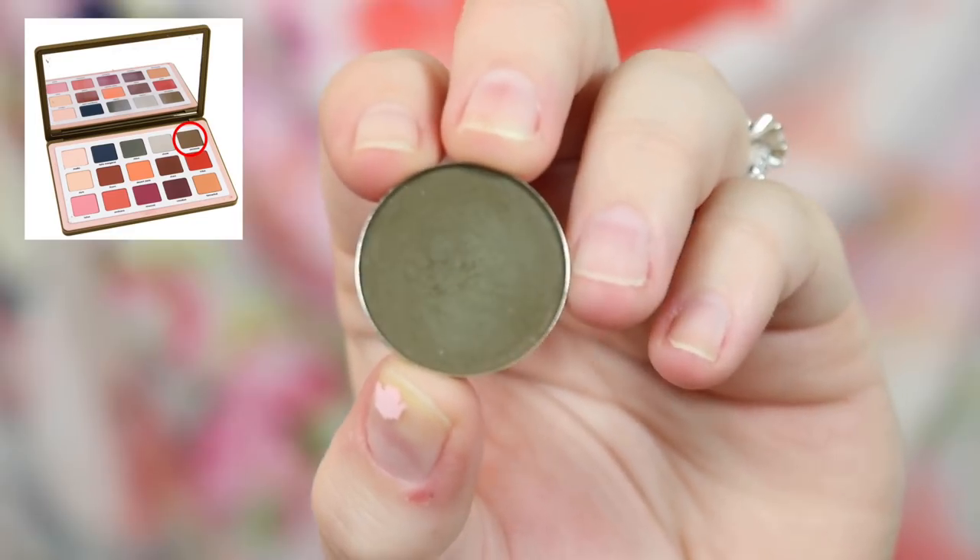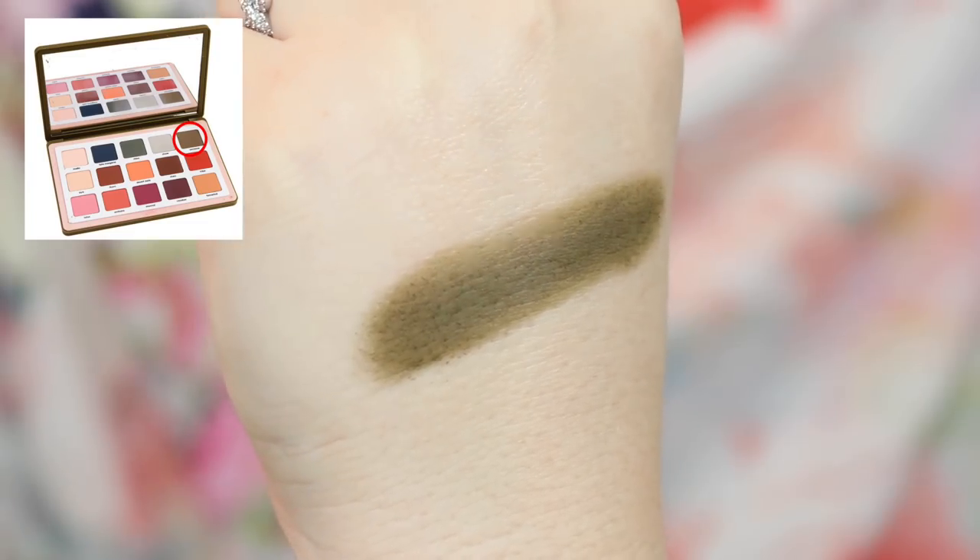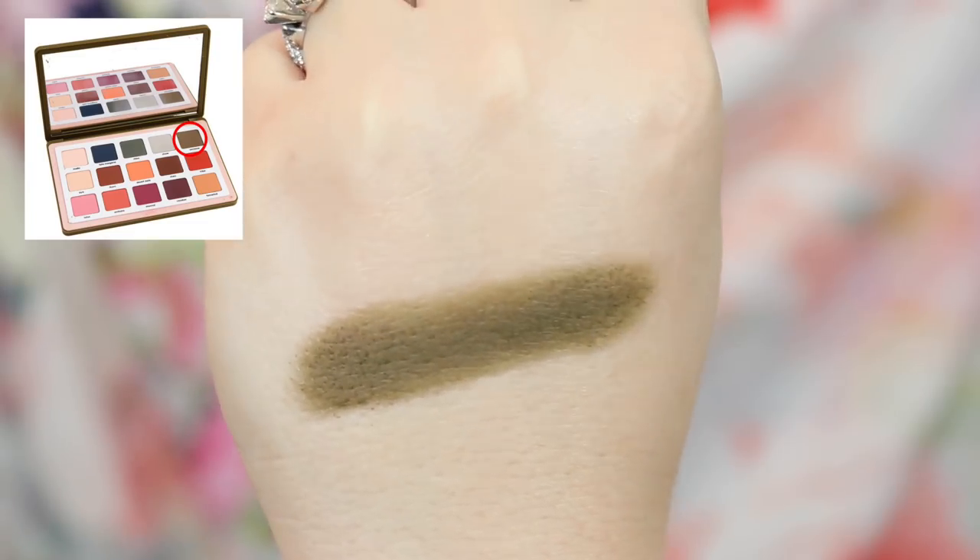Last in the first row is the shade Savannah, and I chose to dupe that with the shade Olive Wood from Coastal Scents. Savannah is this mix of like brown, green, and yellow. This is more of an olive yellow-green. I thought this was a pretty good dupe looking at pictures. If you're looking for a matte olive, I think this one is very nice — and again it's Coastal Scents, so you can really get some bang for your buck. I think this first row would make such a pretty eye.